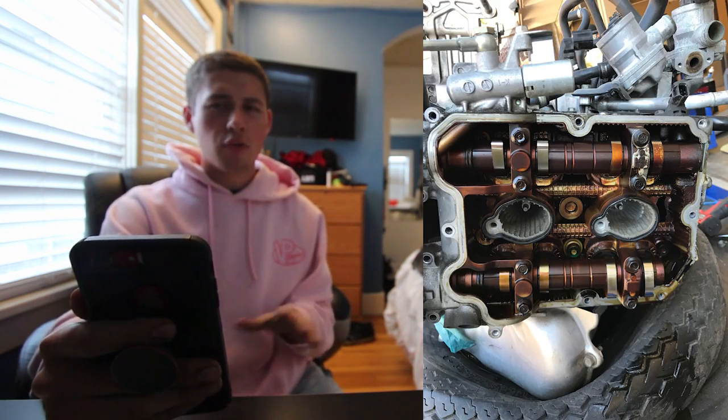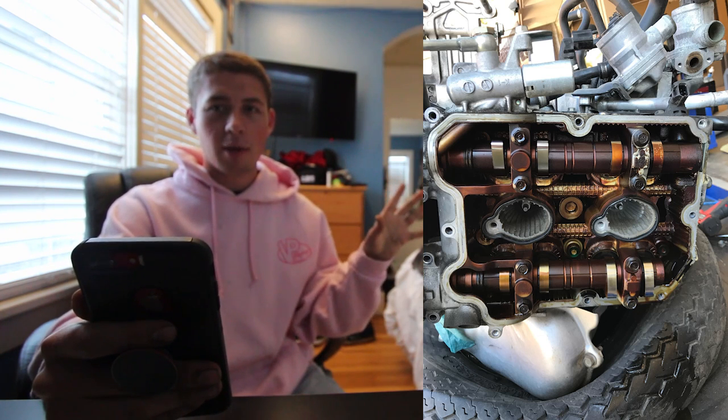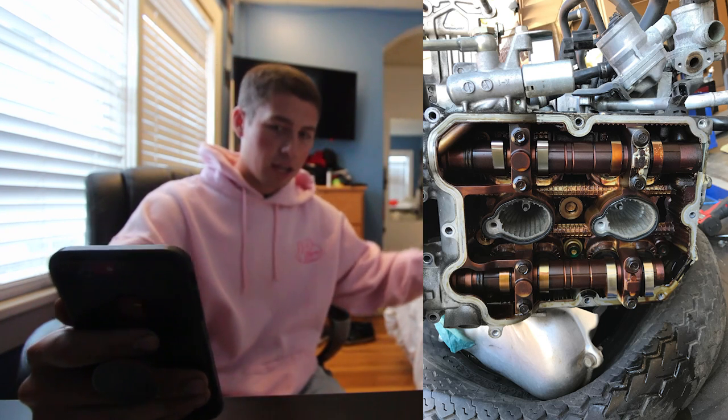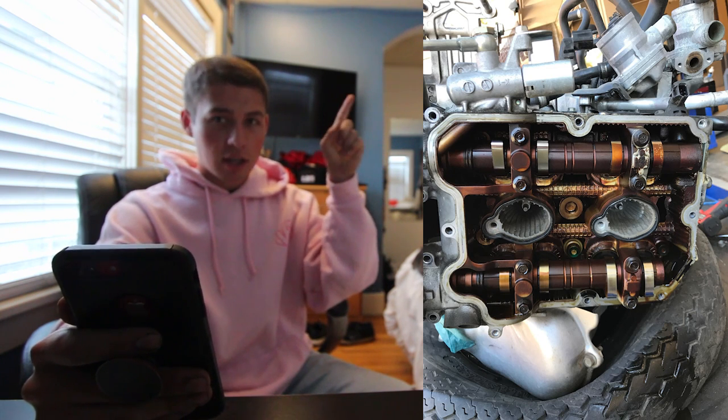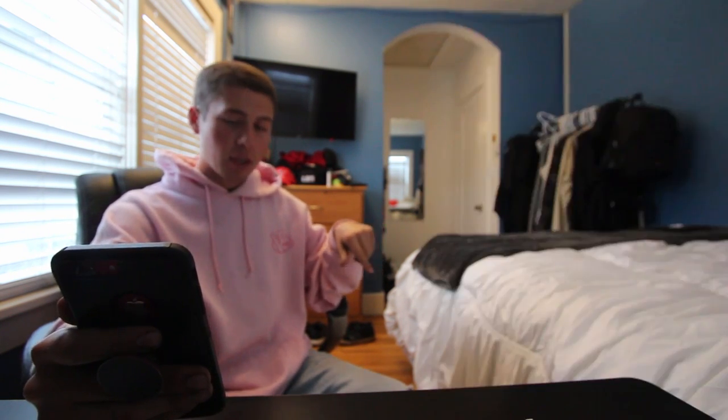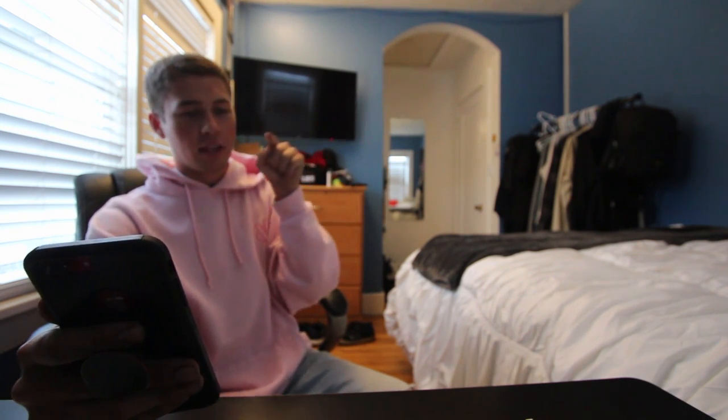I want to do a nice recap of where I am now. First thing — the valve cover needs to come off. It's just a few bolts all around the perimeter. Once the valve covers come off, you'll unveil the camshafts: there's an intake on top and an exhaust on the bottom, with eight screws total holding both on — four for each. The way I'd do it is unscrew in a star pattern, like you're doing your wheels.